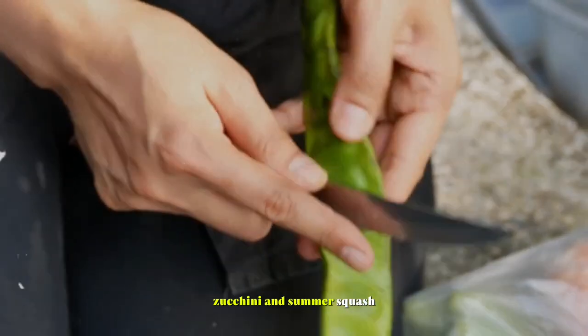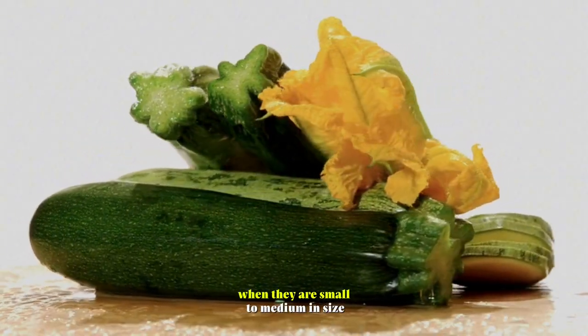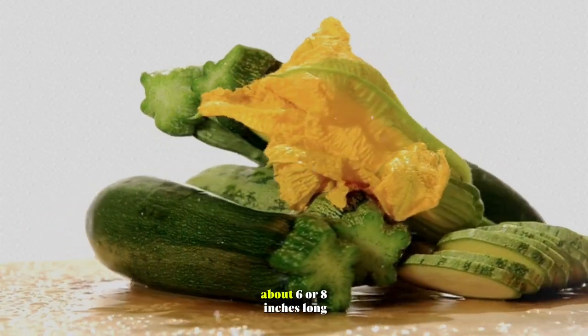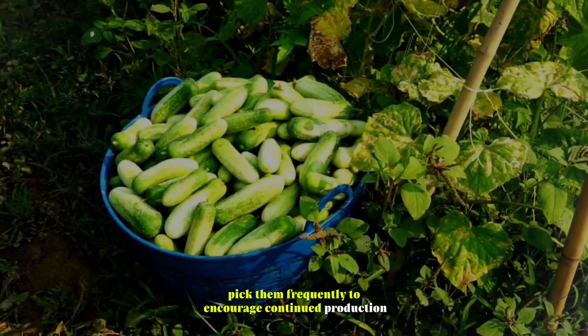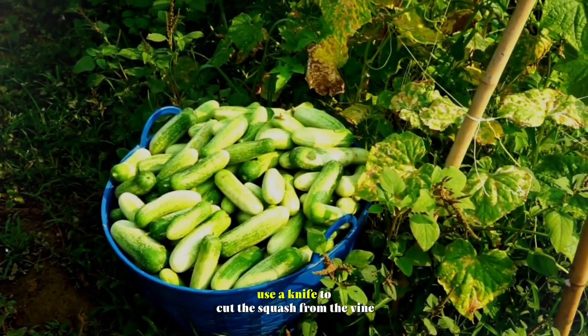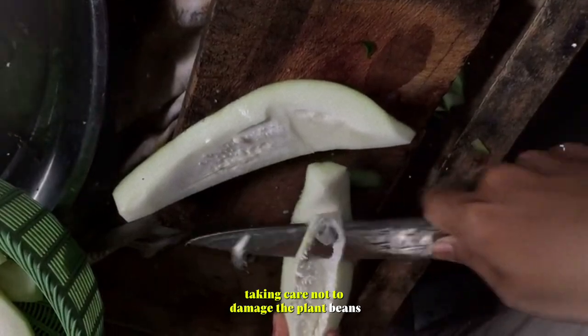Zucchini and summer squash. Harvest zucchini and summer squash when they are small to medium in size, about 6 to 8 inches long. Pick them frequently to encourage continued production. Use a knife to cut the squash from the vine, taking care not to damage the plant.